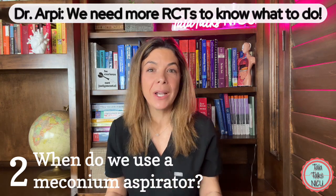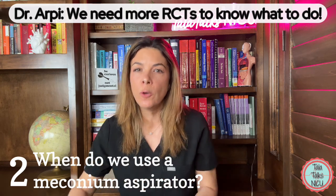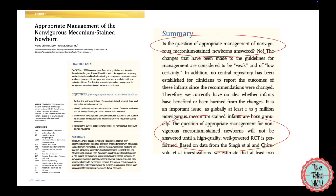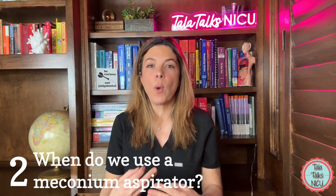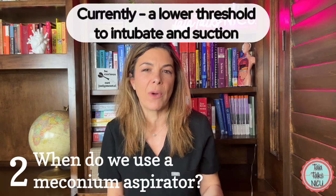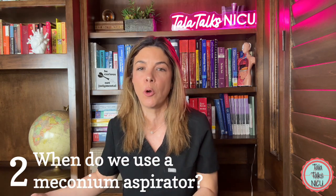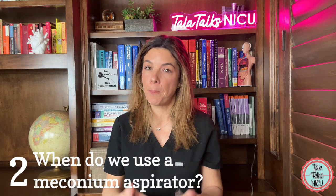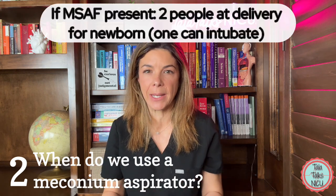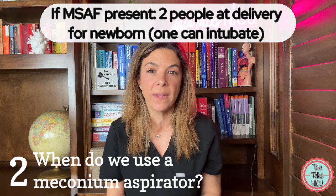My friend and brilliant colleague Dr. RP wrote a review article suggesting that maybe the pendulum has swung too far the other way, and maybe we should be a little more aggressive with trying to get that meconium out. It will be interesting to see what the steering committee decides in the ninth edition of NRP coming out in October. Right now, the way most of us are interpreting this is to have a pretty low threshold to use the meconium aspirator if we think the baby really needs it — so we're not necessarily going to go all the way through the algorithm if we see loads of meconium pouring out of the trachea.